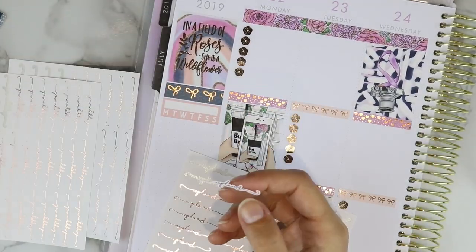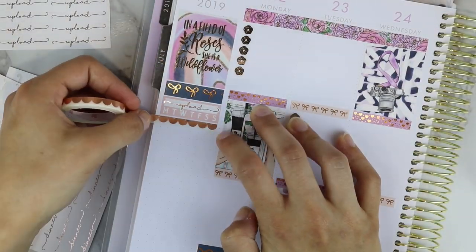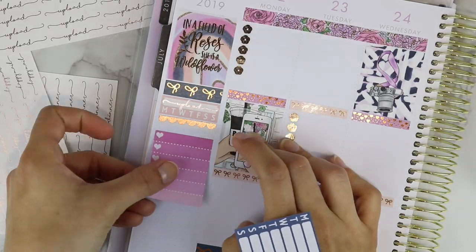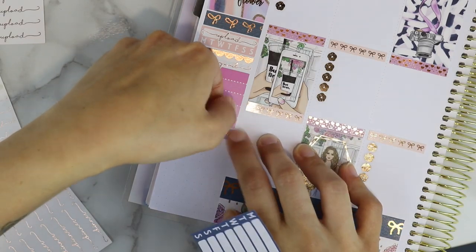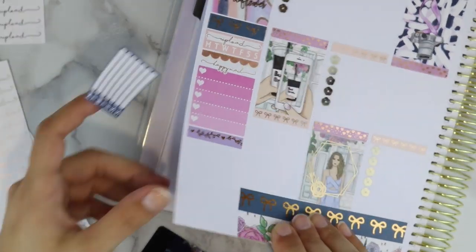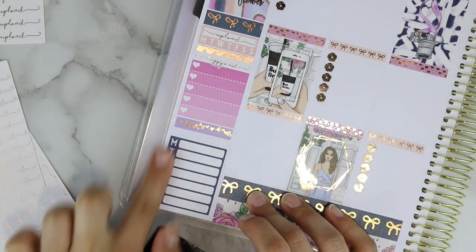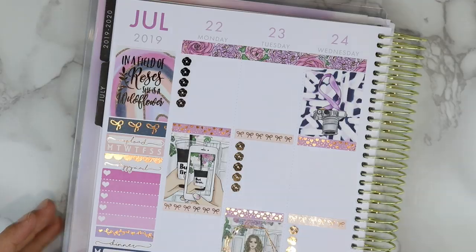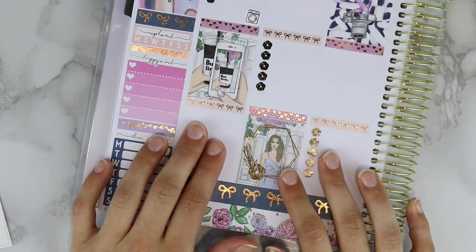Now we're moving on to the sidebar. I started off with some Simply Gilded washi matching the bottom washi, then put down a weekly habit tracker from the kit, as well as some script stickers — I put one on the habit tracker that says 'upload.' I put a scalloped washi from the Pink Room Co with a happy mail script sticker and a heart checklist. Under that we have some beautiful purple vine washi from Simply Gilded, and lastly a weekly box with a dinner header from Fancy Sticker Prints.